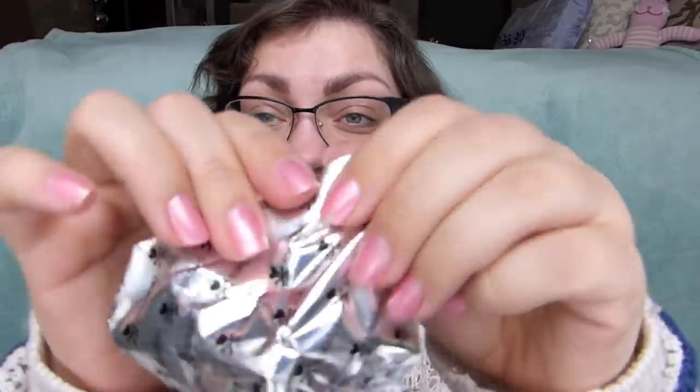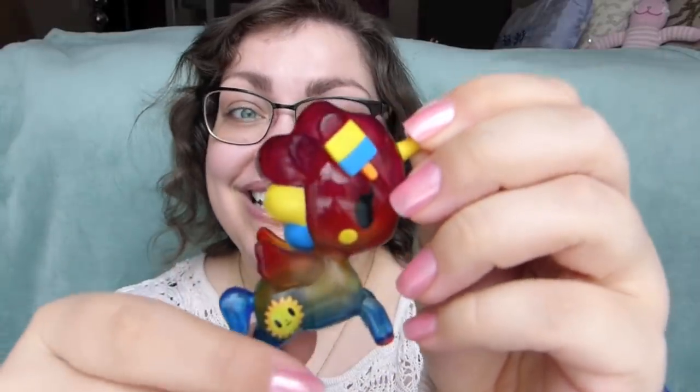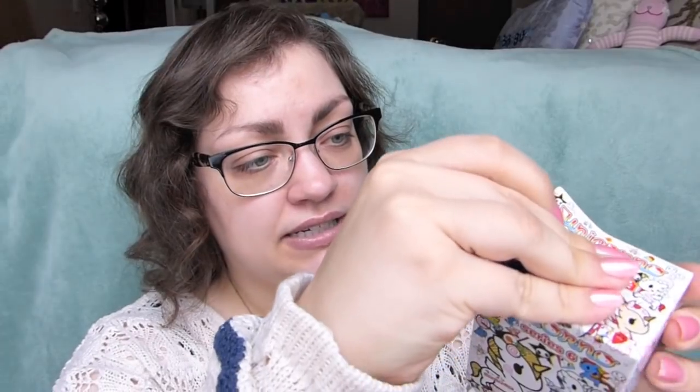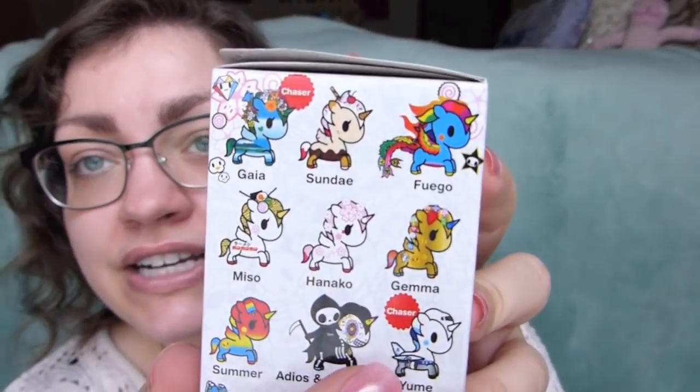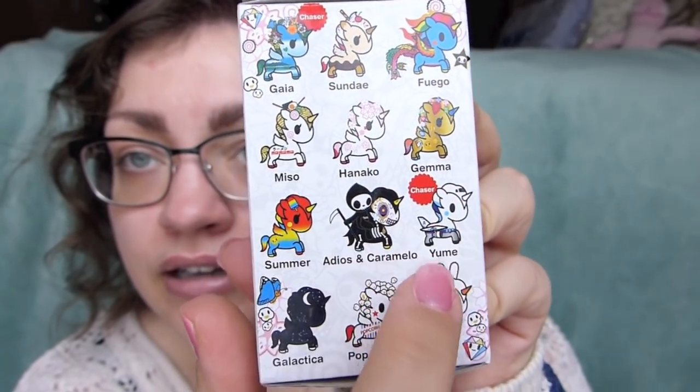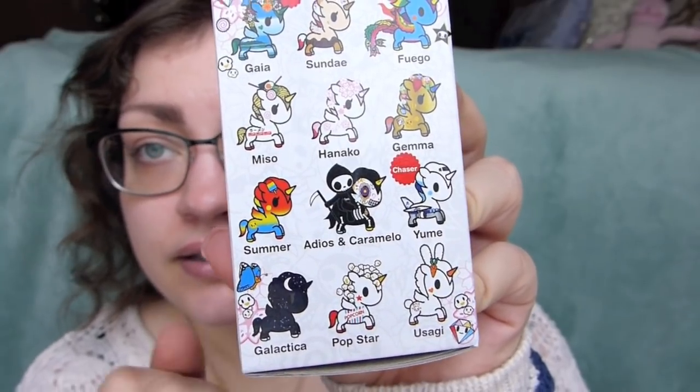I've made a hole in the center of my case, so I'll start pulling from the sides. I see a yellow horn - it's another Summer! So someone is going to be getting a Summer Unicorno. We still haven't seen Fuego, Sundae, Gaia, Hanako, Gemma, and Yume. Those are the ones we have yet to see - we shall find out once I open these up.